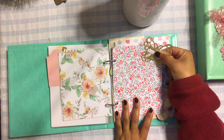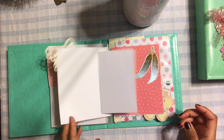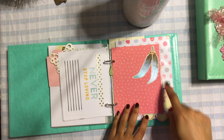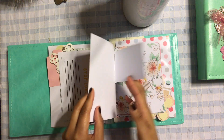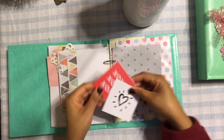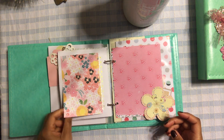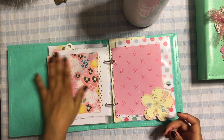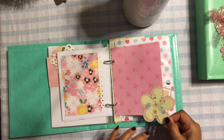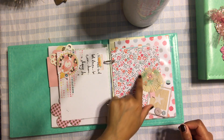I took a butterfly and attached it to the corner of the paper and put 'happy moments' — they can use this as a little flip. Another Project Life journal card, that came out cute. Another Project Life 'happy days.' This one I just did some die cuts and tucked them in there so they can actually add something. Another little layout where you can lay out a picture — it's pretty. I love the idea of using die cuts as little flip corners.